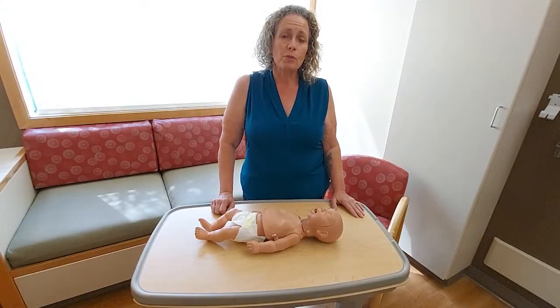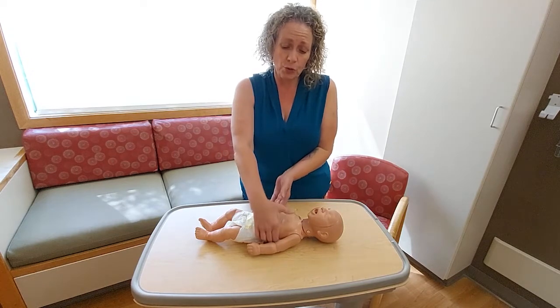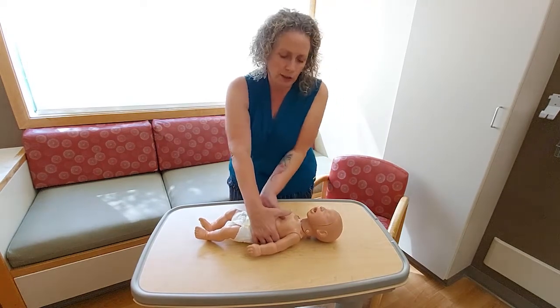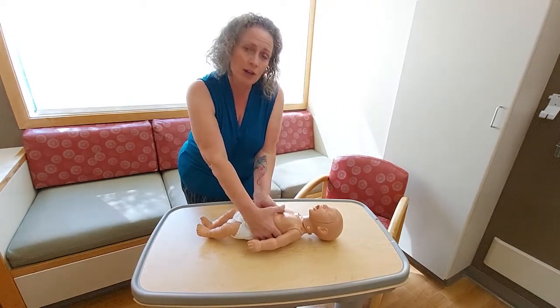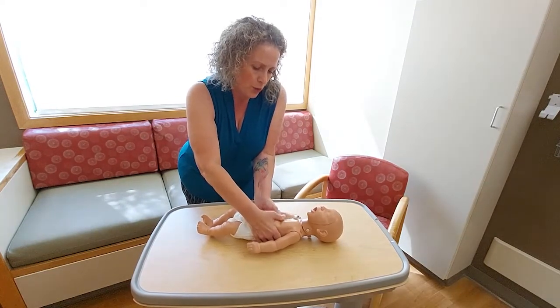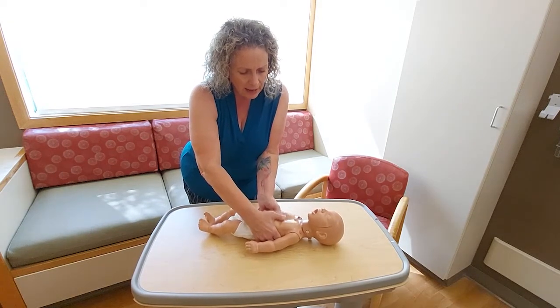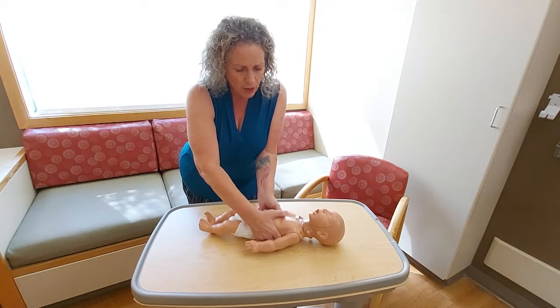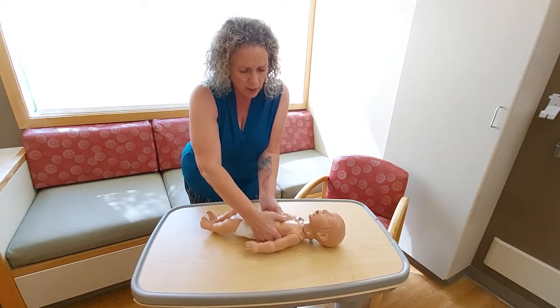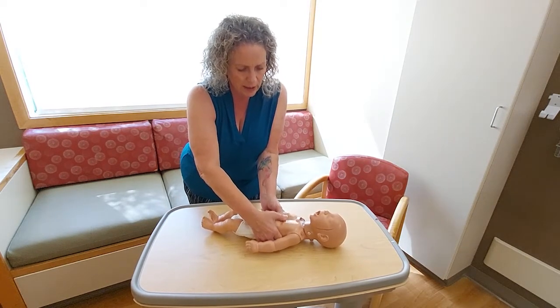Now we've learned both compressions and breath technique. Let's look at how it might look together. We'll always start with compressions — I prefer the two-thumb circling technique, fingers at that landmark just beneath the nipple line. Performing 30 compressions, then moving to breath: hand on forehead, finger on chin, create that quick seal, give two light breaths, and quickly moving back to compressions.